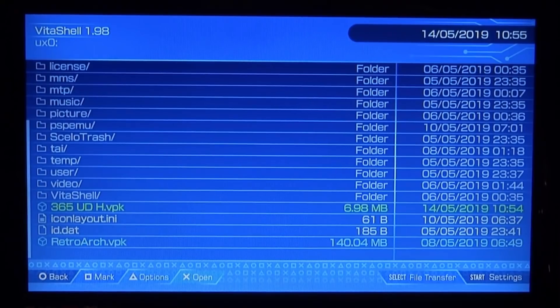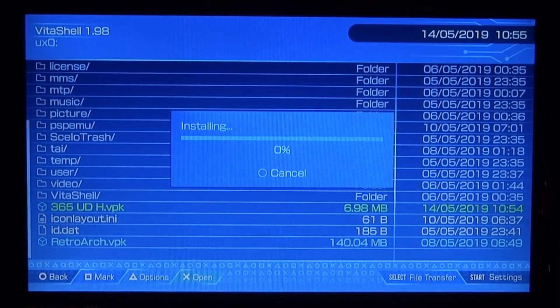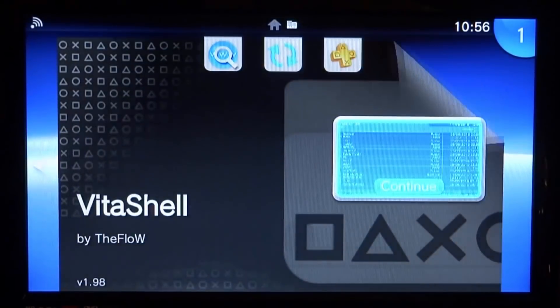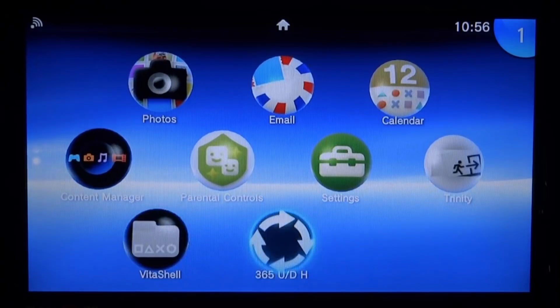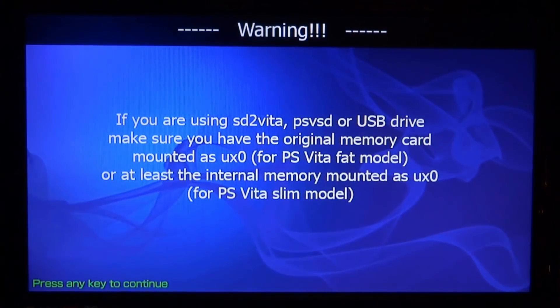Here's the file — '365 UDH' — press X, then X again and it's going to install very quickly. Once installed, close out of VitaShell and you can find it on your home screen. This is the best app to downgrade to 3.65, which is one of the best firmwares because it supports ENSO.